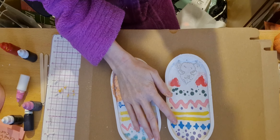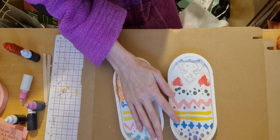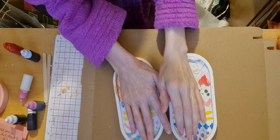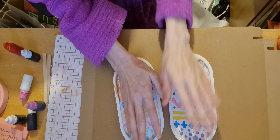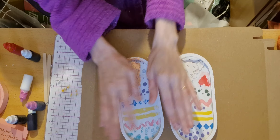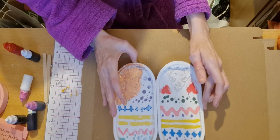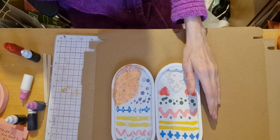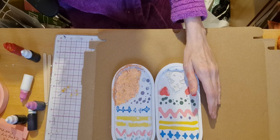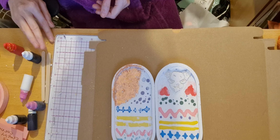Hi everyone, welcome back to my channel. I've come on with a collab for Claire's Crafty Corner — she does a lot of resin and night makes and she's absolutely amazing. I watched her videos and got inspiration from them, but mine have come out as a fail. I'm really disappointed and feel a bit deflated, but I suppose it happens to all of us.